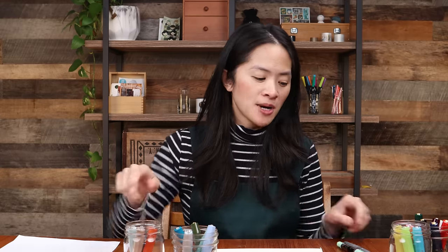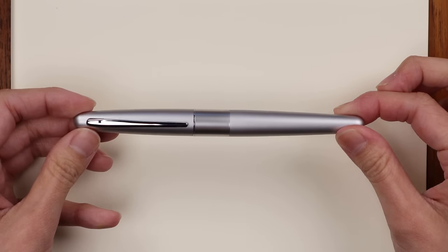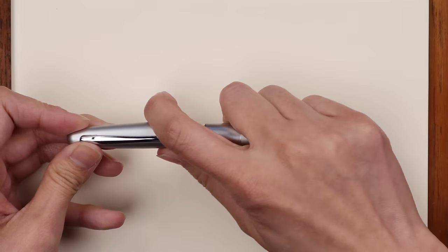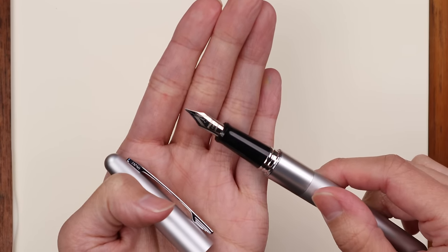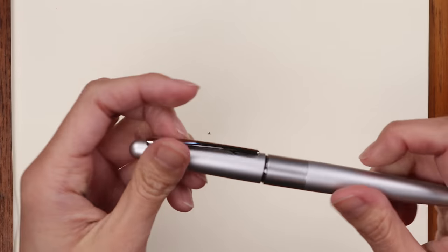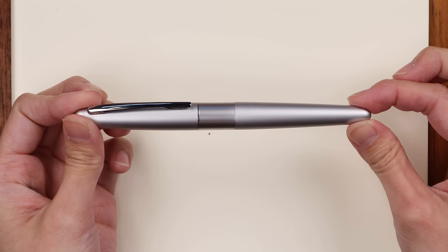Next up is the Pilot Metropolitan, shown here in silver. It's made by Pilot, another Japanese fountain pen company, and it comes in fine and medium nib sizes. I love it because of how classic it looks and how well it writes for the cost. It's very sleek and professional — something you'd feel comfortable using in an office or gifting to someone.